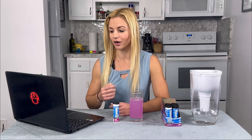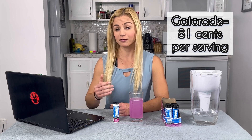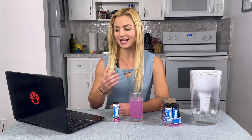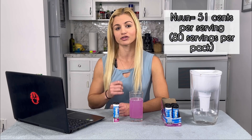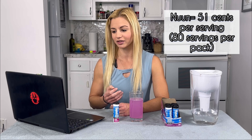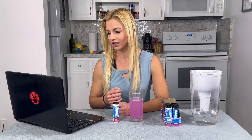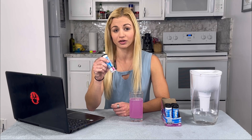On cost: an 8-pack of 20-ounce Gatorade at Walmart runs about $0.81 per bottle. On Amazon, you can get Nuun in bulk — 80 servings for about $0.51 per serving for a 16-ounce serving with a tablet. You pay more upfront, around $40, but you save about $0.30 per serving in the long run. Nuun is also super convenient — and as we said, a lot cleaner than Gatorade.